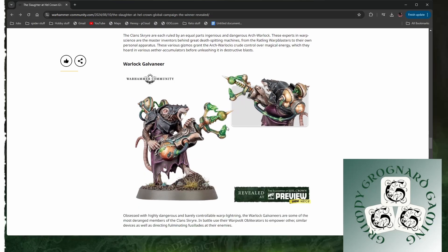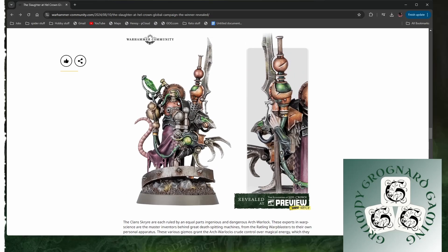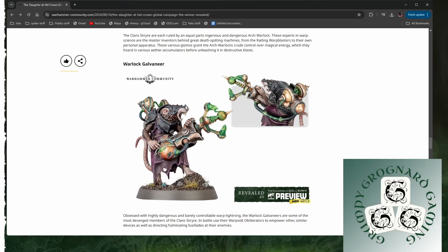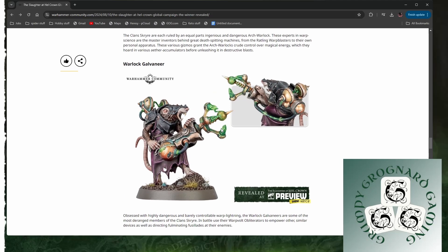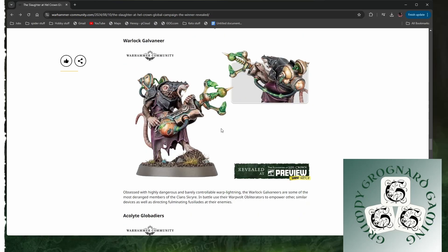Warlock Galvan here. This one's not so great. You can see the mouth here — that's just one smooth bit of plastic, there's no separation there at all. That one is the first one I've seen where I'd be a little bit iffy about paying character model prices. Look at that compared to that — there's a big difference between those as character models, because this more looks like the kind of thing that might have ended up in an Underworld's Warband. But this weapon's cool — you've got the warpstone powering whatever the hell this is. Warp vault eviterators. It's always warp something. But yeah, it's not bad.